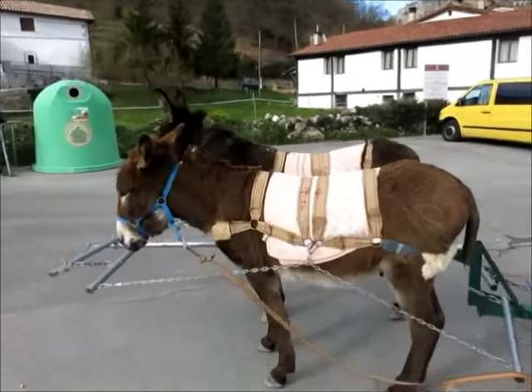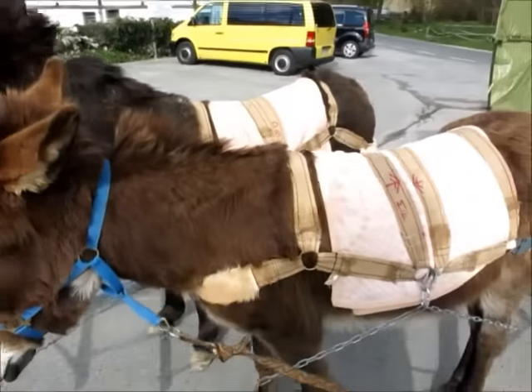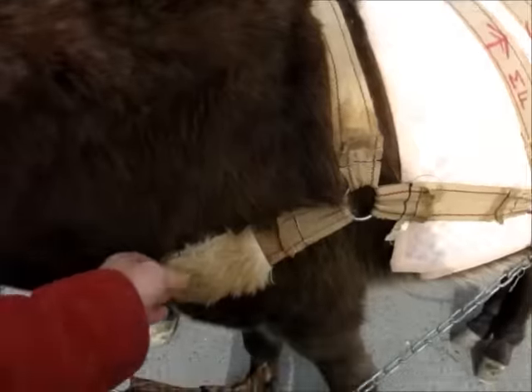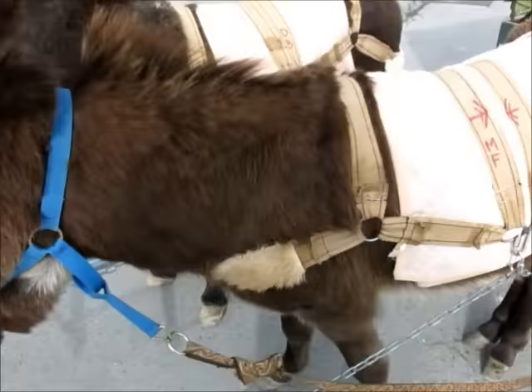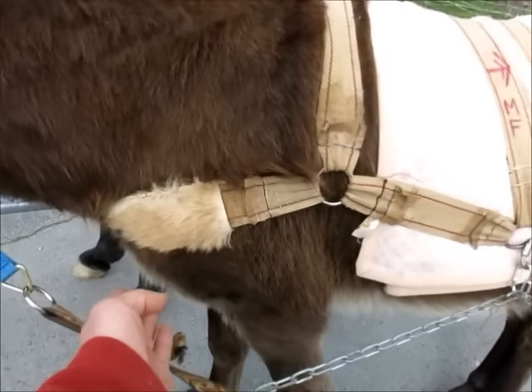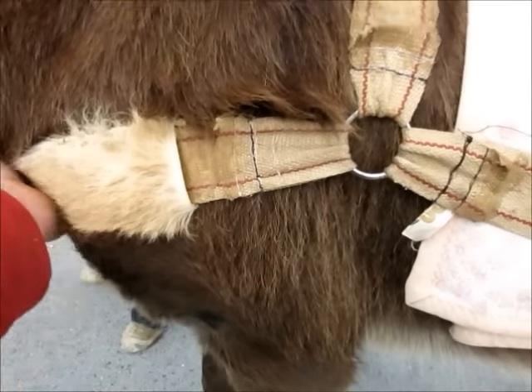The harnessing is in two parts. The really tricky bit is to make sure that this strap here is nice and high on the chest and not in the armpit, which is what was happening before. I had it too low and it causes rubbing, so it has to go right here.